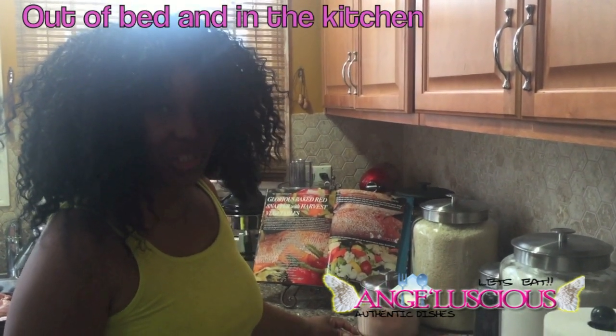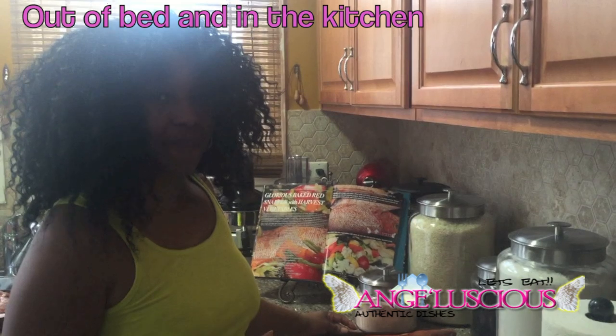Hi, it's me, Angie from Angeluscious Authentic Dishes, in the kitchen today making fish for my family. I'm going to show you how I season my fishes.